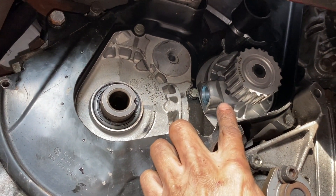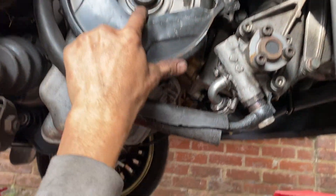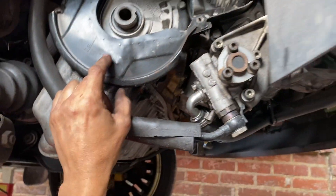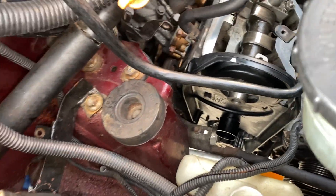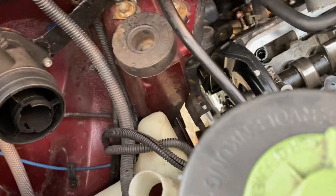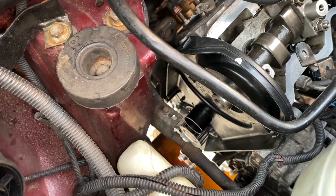The water pump is in, all torqued down — three bolts at 20 Newton meters. The crank seal and cam seal I'm not replacing; they were already done a couple of years ago and they still look good. I'm going to put the pulley on, put the belt on, and tension it up.